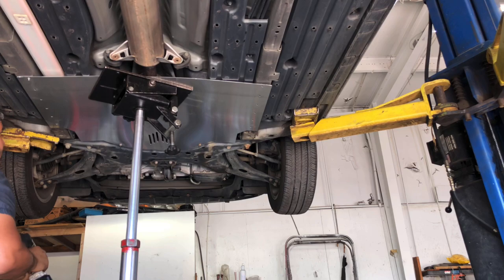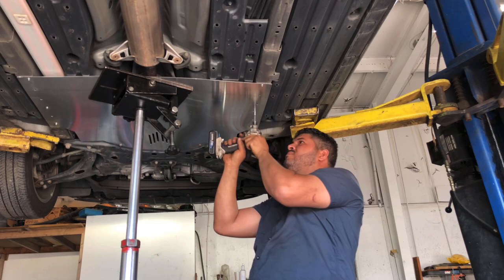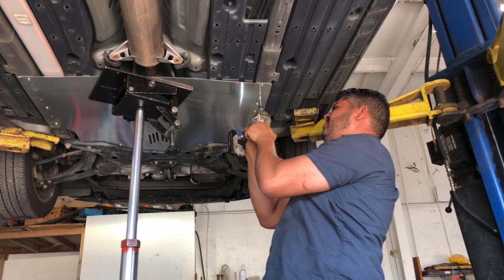The reason why thieves steal the catalytic converter on this Prius is because it's very expensive as scrap metal — it contains precious metals inside, so they steal it a lot nowadays. There aren't many options: either you remove the original catalytic converter and install an aftermarket one, or you buy something like this shield that covers the catalytic converter and install it.